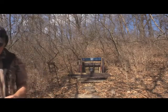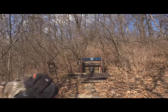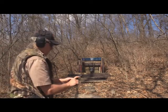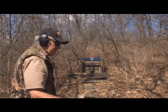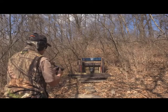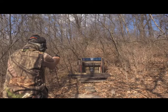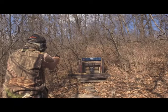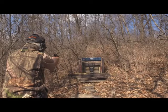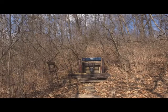The Ruger LCP2 cycles right through with no issues. Moving to the next one — staying with the Rugers — this is the SR-22. All 10 rounds cycled, all 10 rounds.